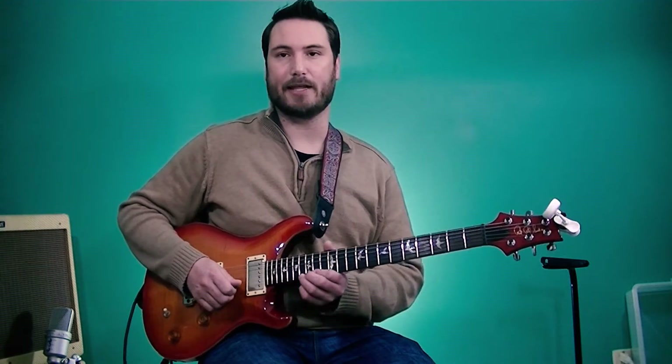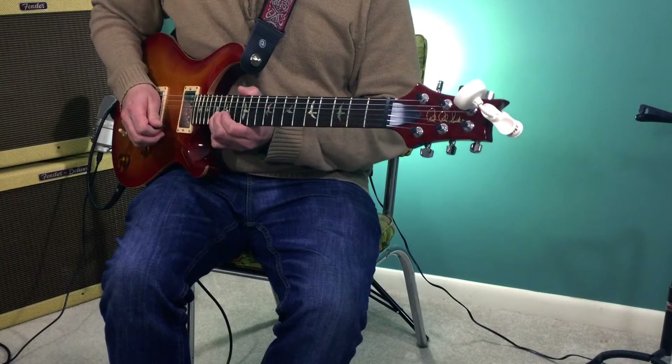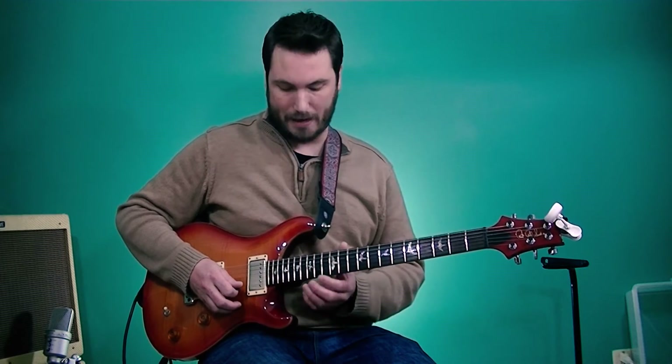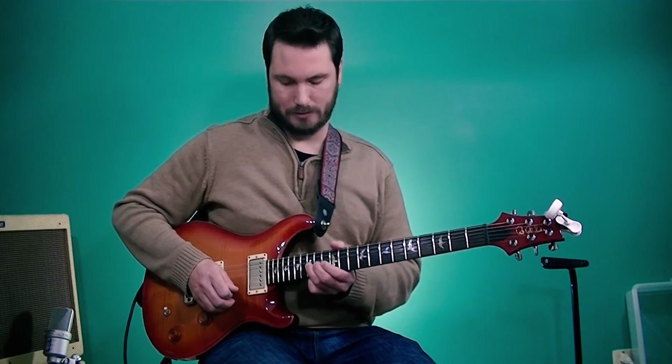The beginning of the solo starts on a G sharp at the 16th fret of the first string, bending up a half step to an A. Typically you would think in the key of A Mixolydian that you would bend up from the G a whole step to A, but in this case Jerry chooses to bend from a half step below the root, which gives a completely different sound, and it's definitely worth exploring in your playing.